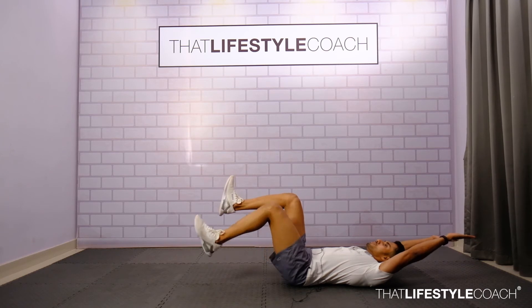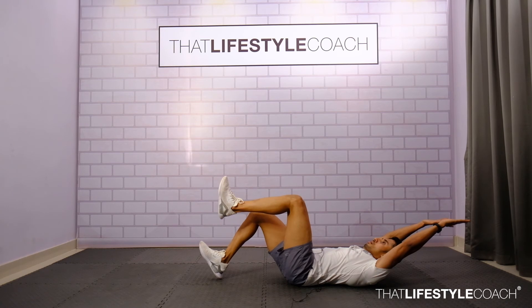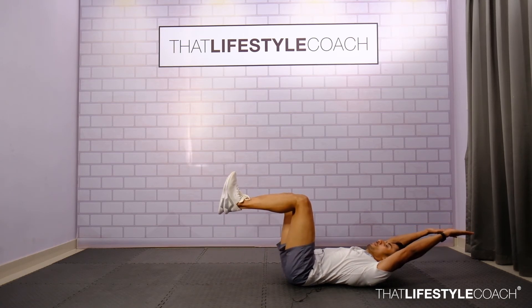If the neck is causing discomfort, relax the neck on the floor. But if possible, try and lift the head off the floor. Inhale, then exhale and pull the hip in.